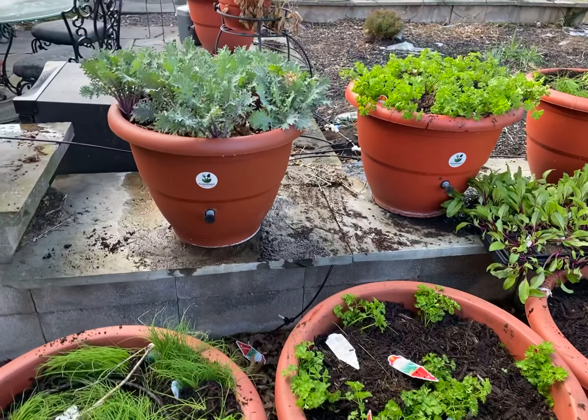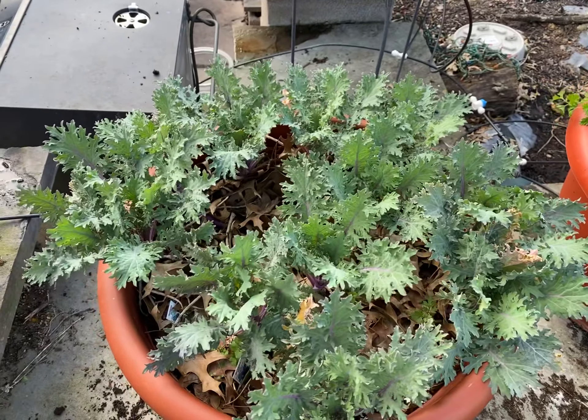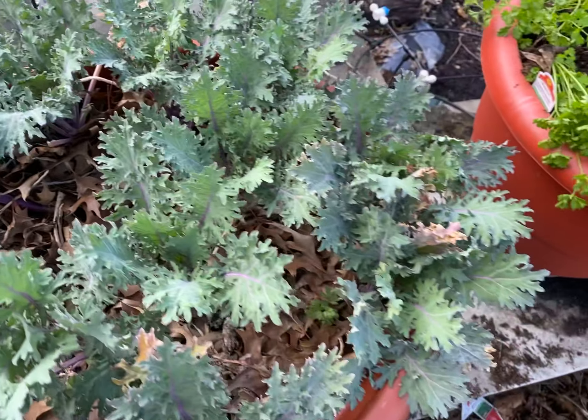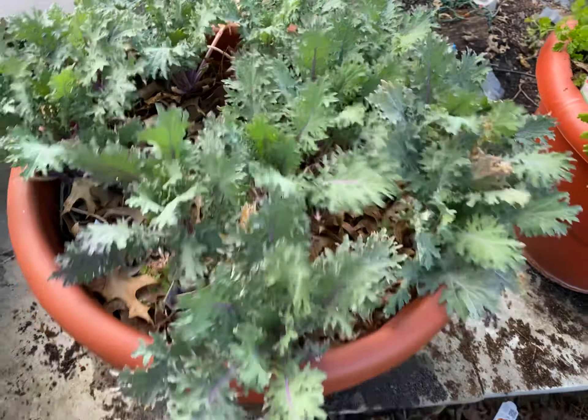It's going to hit 20 degrees next week, and that's going to be very, very devastating. But this is so beautiful — will you look at that? That is gorgeous. You can see the leaves in there. It's been around for a while. That's amazing. It looks beautiful, healthy, and strong. I'm going to fill it up with soil.